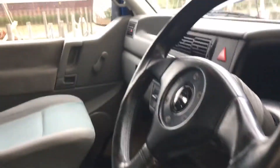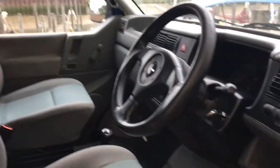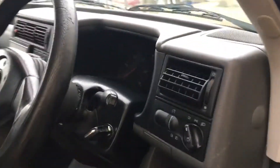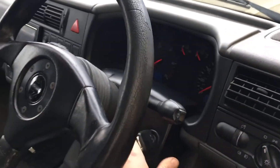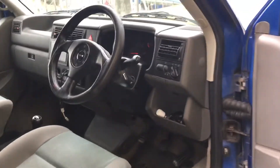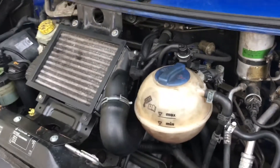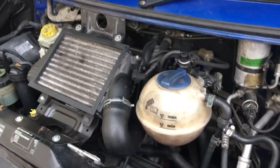The torsion bar front suspension has been lowered. The rear suspension has i-back rear springs, slightly lower than standard, and it's got Bilstein B6 dampers all around — that really tightens things up. There's also a rear anti-roll bar which isn't on it at the moment but is included. Now I'm starting it up.